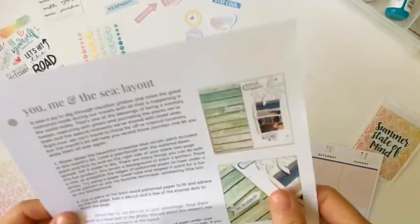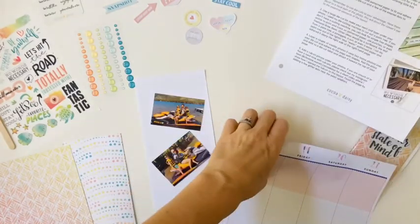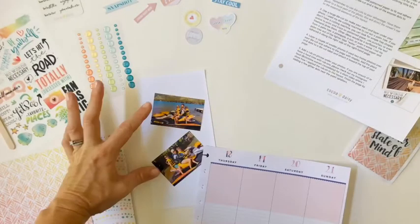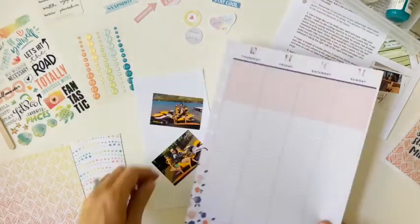Hi, this is Casey, and I am doing a Summer Stories layout using a Traveler's Notebook sketch as inspiration. I'm creating my layout in the Big Happy Planner using two photos from one of our recent summer adventures.